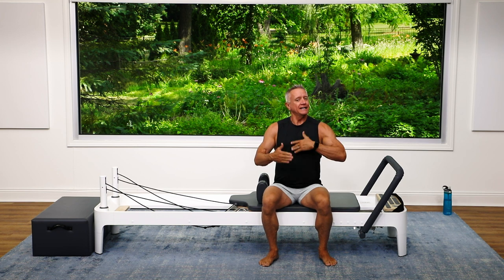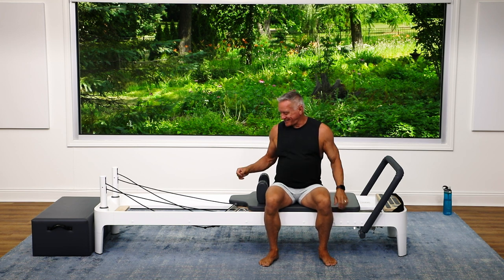Welcome everyone to another 5-minute workout today. We are doing an upper body circuit on the reformer. It's just 5 minutes — we're going to hit all the major muscle groups. Let's get started.